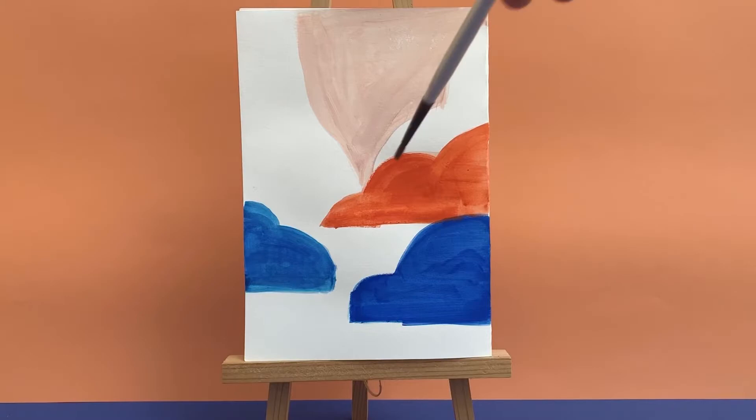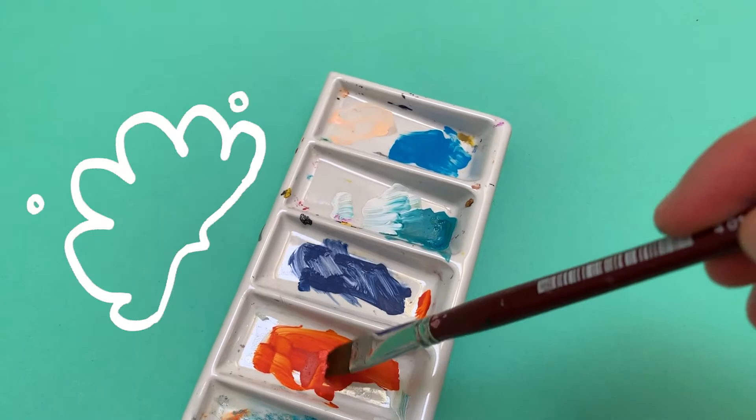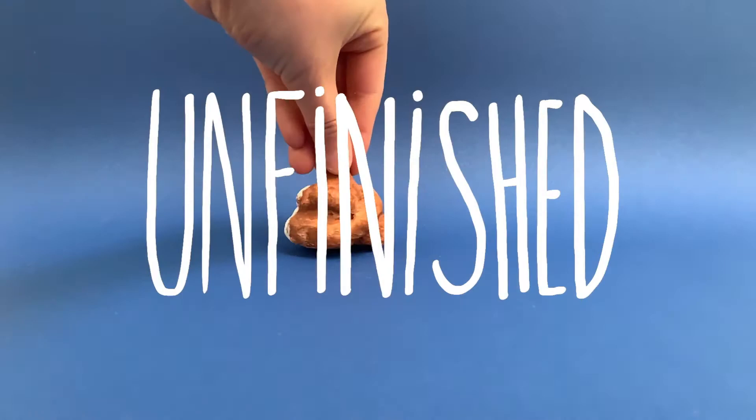Does this ever happen to you? You're working on a big project, but halfway through, your paint dries out. We know just the thing to keep your work from looking like it's unfinished. The wet palette.